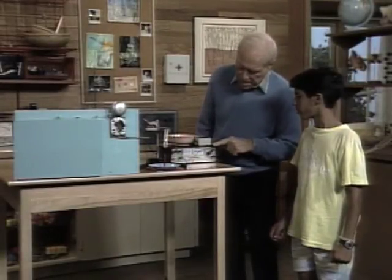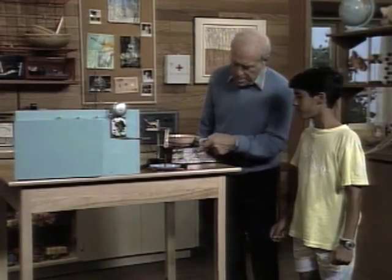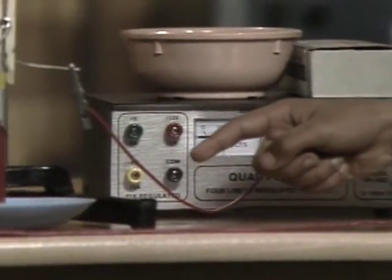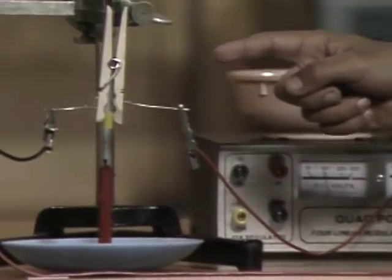Tarek, start here at the DC Supply and follow that wire and see what happens to it. It goes all the way up here and it meets a clothespin.